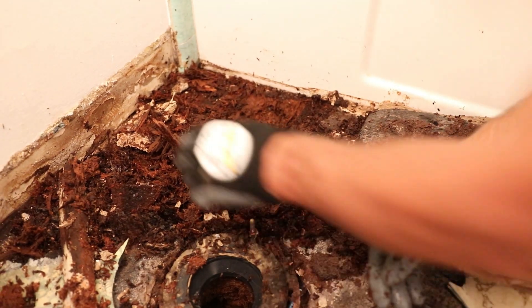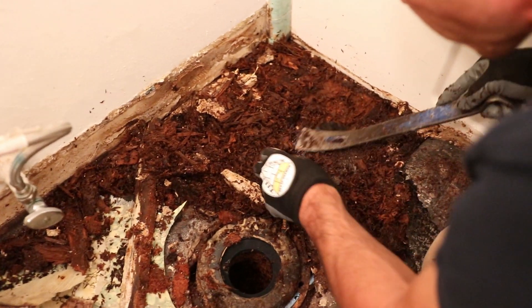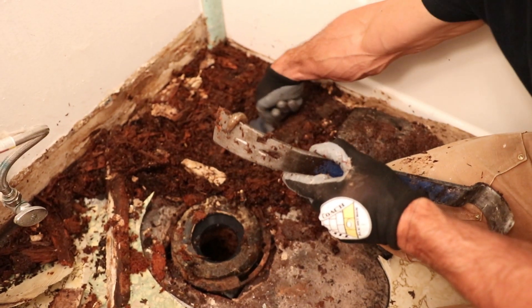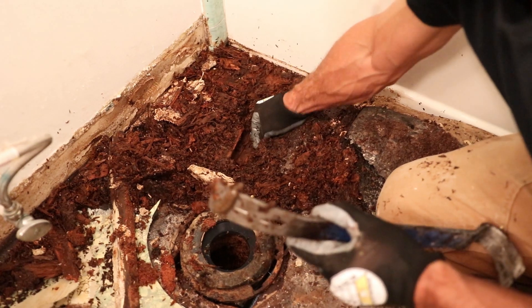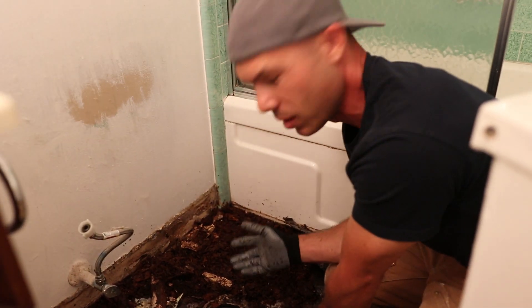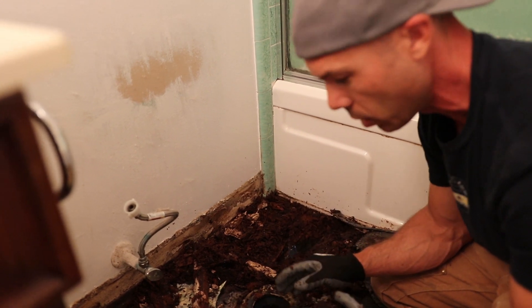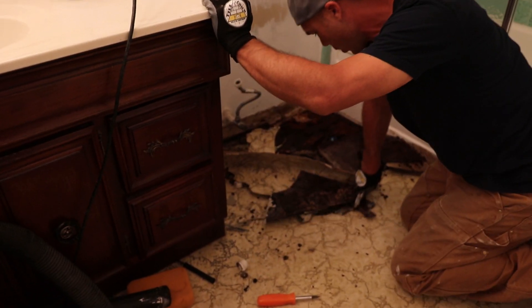Look at this — we have some kind of... is that a slug? I've never seen that before. He was actually inside the wood framing, not coming up from the bottom — he was in there eating all of this wet wood. This is toilet water — this is a biohazard, not stuff to mess around with. Let's get respirators on and I'll be careful with my gloves. We're going to tear into a little more of this to find out the extent of the damage.